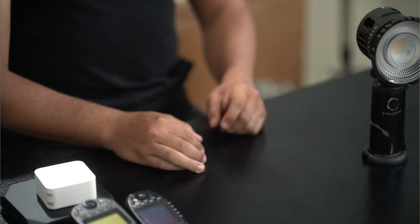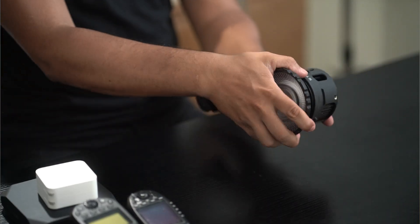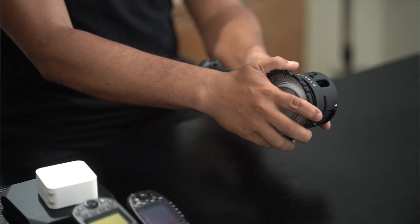The Reflex line is modifier ready with adapters for Profoto and Bowen softboxes and modifiers. We partnered with Chimera to create a lightweight softbox solution that can be mounted directly on the Reflex light head. Additional custom modifiers let you shape the beam from spot to flood with simple bayonet mounting to the lighting.